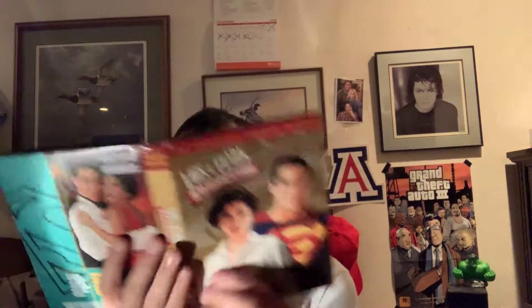So here's the front, spine, and back. Front, spine, and back. And the episodes.